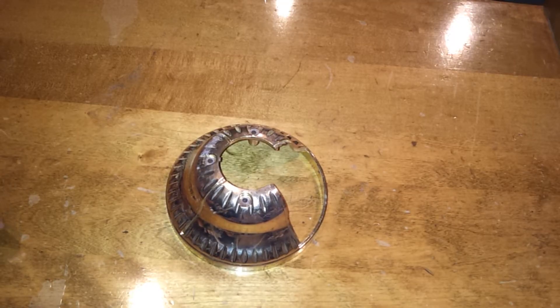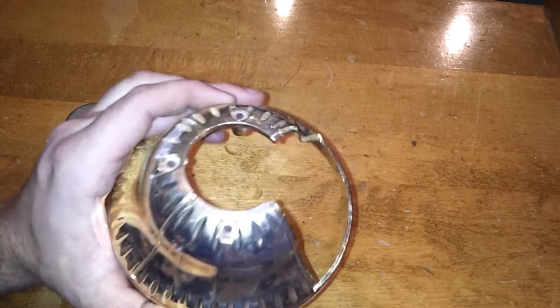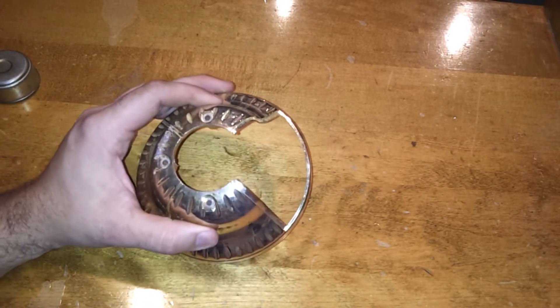We're going to talk about the scratch test on metal, and they do this a lot at scrap yards. So let's say you have a piece of metal, and this obviously has kind of a yellowish, brassy color. You're going to use your magnet on it, and you're like, okay, I have some brass here, worth maybe about $2 a pound.